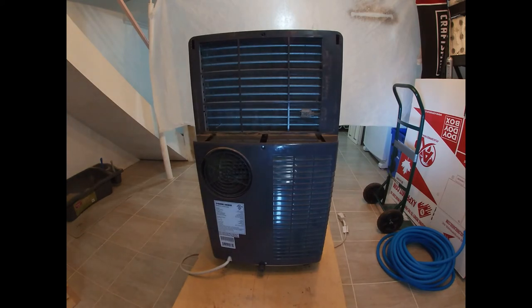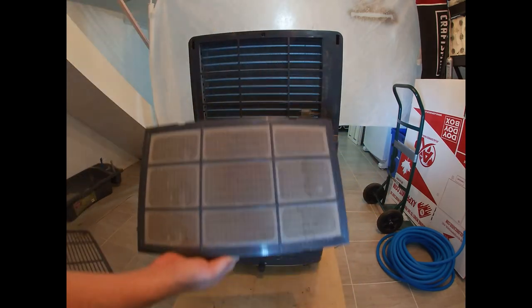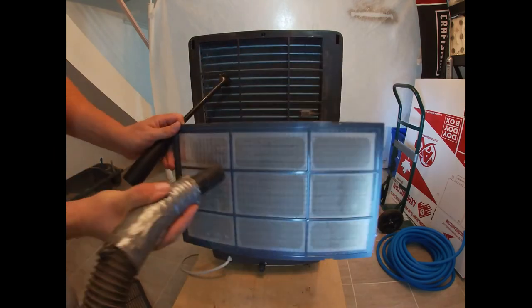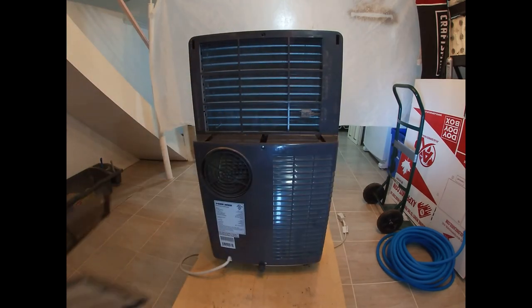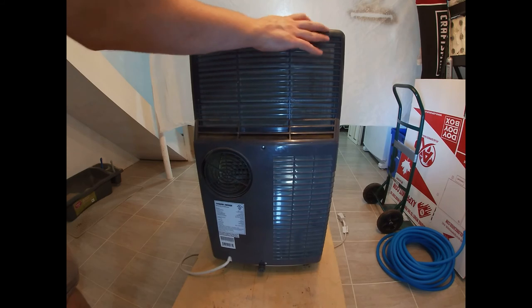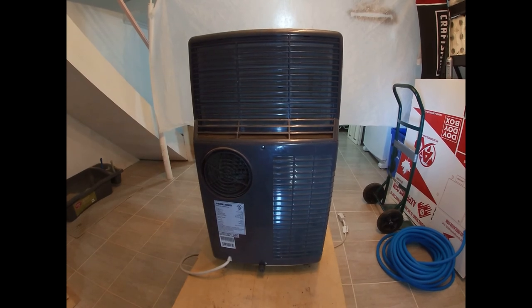All right, so we're just going to vacuum off that filter real quick. It just separates nice and easy. Then we place it all back together. Put your filter on and that's all there is to it folks.